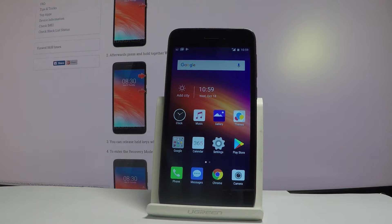Here I have the Neffos Y5 and let me show you how to check the IMEI number on this device. Let me show you all three methods of how to do it.